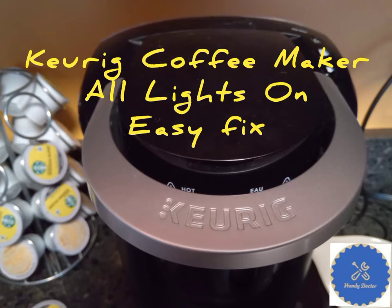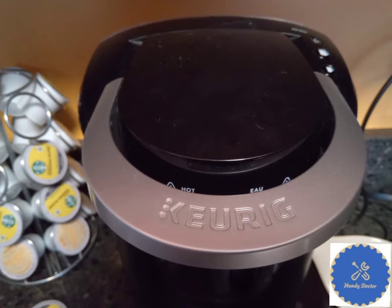Hi, this is HandyDoctor. Many of us like our Keurig coffee maker. Today I'm going to show you a common problem and an easy fix.